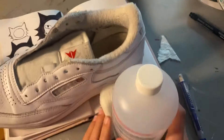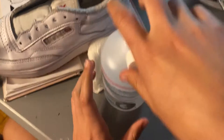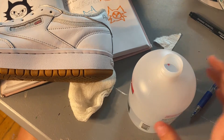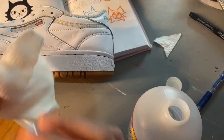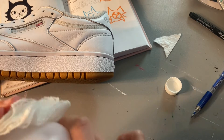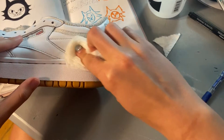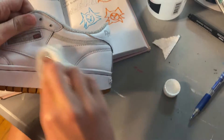Before we begin, I read some articles online and the shoes come with a protective coating already on them, so we're gonna take some pure acetone. I got this from the beauty supply when I used to do my nails — I don't anymore because it takes me triple the time and they come out ugly. So we're gonna take this acetone and clean the area we're gonna be painting.